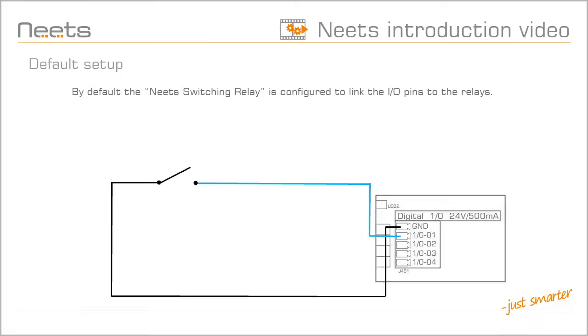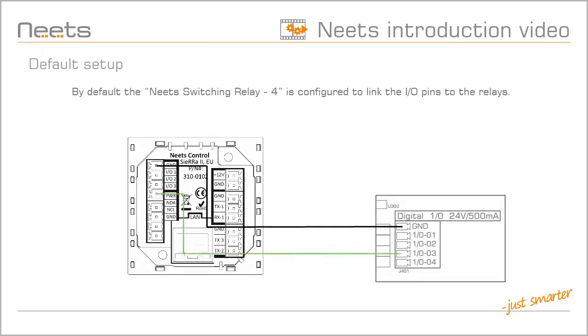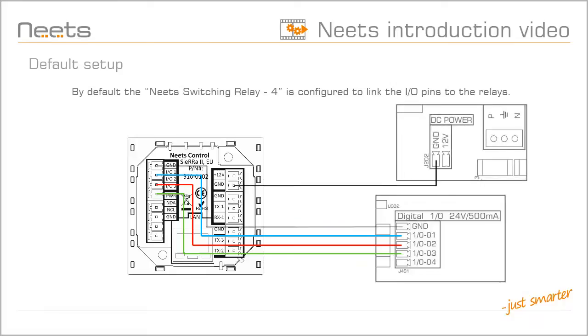The I/O pins each control a relay. I/O 1 controls Relay 1, I/O 2 controls Relay 2, and so on. If you want to control one or more relays from a NEATS control system, you just have to connect it to the I/O ports. As an added benefit, the Switching Relay 4 can also power a NEATS control system with a 12-volt output.